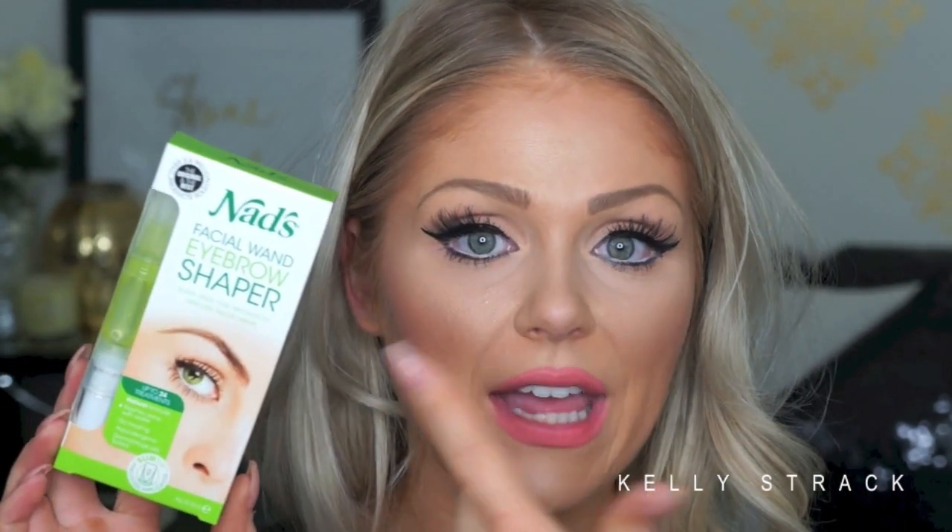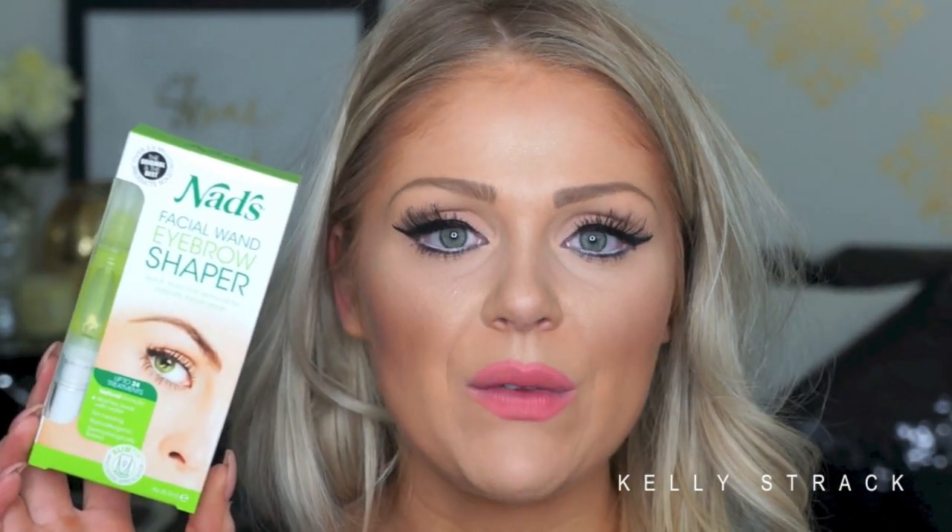The two products that I use are this NADS Facial One Eyebrow Shaper. This is like a little kit. You guys can get this at like any CVS — I think I got this one at Walmart. It's very readily available at most drugstores. It's awesome, I love it. It's just a wax. So I first will go through and wax my eyebrows, and then I will go in and tweeze my eyebrows.